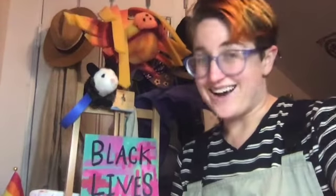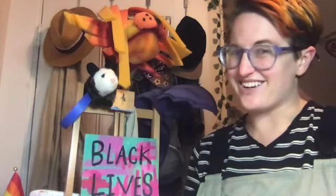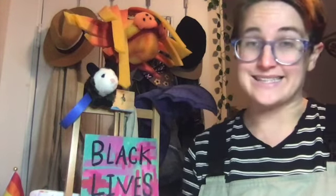Hello, my wonderful, amazing artists. It's me, Miss Abby, your art teacher, and today we're going to get inspired by pets and animals.